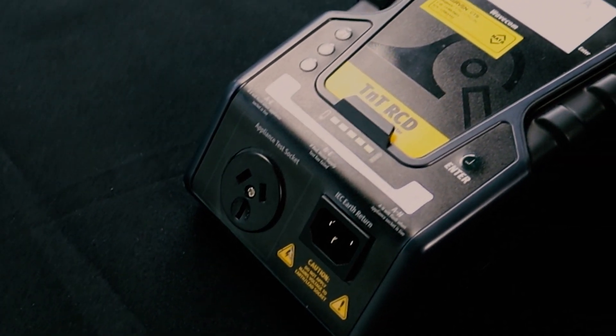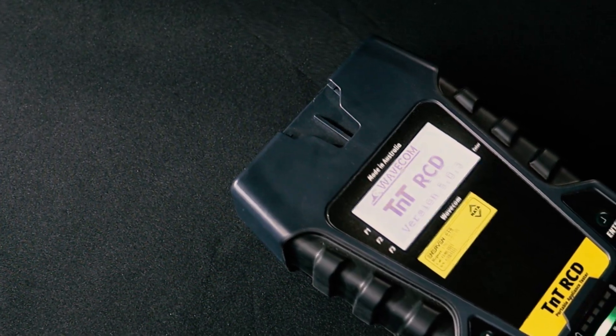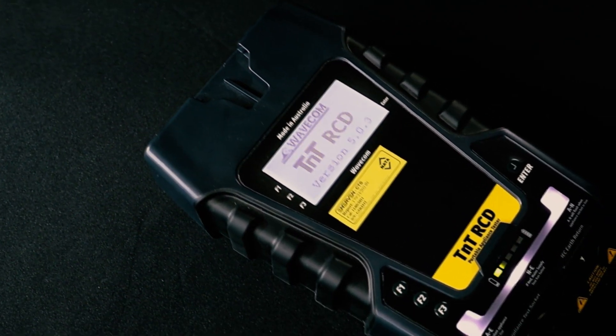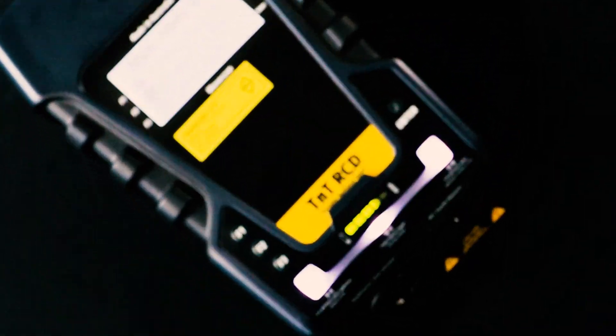The TNT-RCD is the latest generation of appliance tester from Wavecom. Offering an easy-to-use portable appliance testing system and a long-lasting battery, the TNT-RCD is the cutting edge in appliance testing technology.